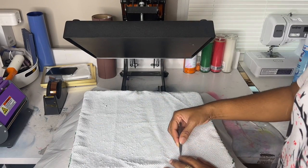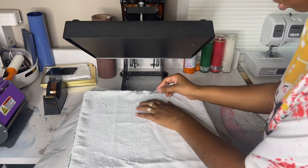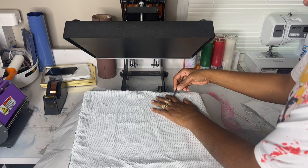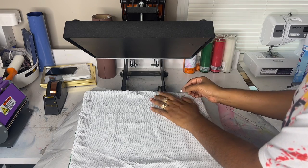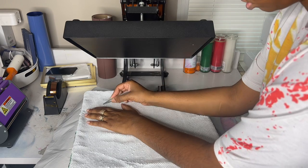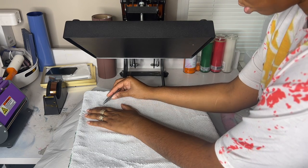While everything is printing out, we're going to go ahead and flip all of our sequins to the white side. You can only sublimate on the white side, and some of them are a little bit more stubborn than others, so I just like to take a sequin and kind of pick the ones that need a little extra help turning over.